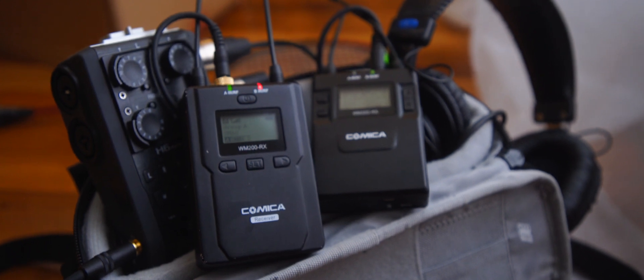I like that the 300s have an output that you can split stereo, so that I can use two transmitters for one receiver but still mix them independently.